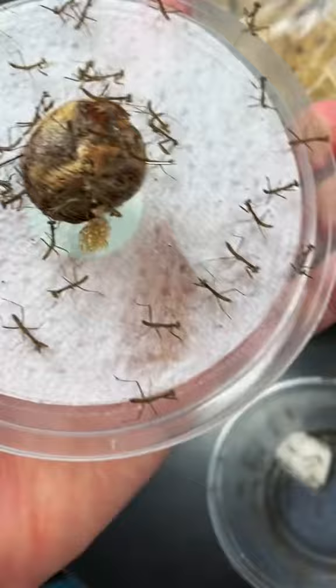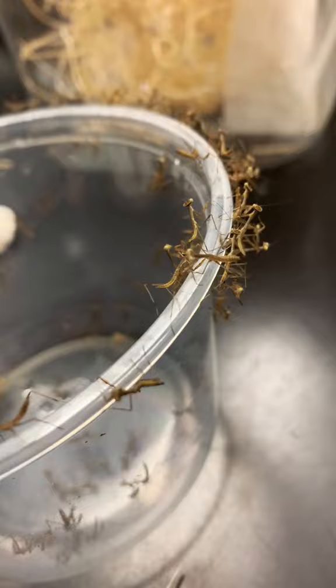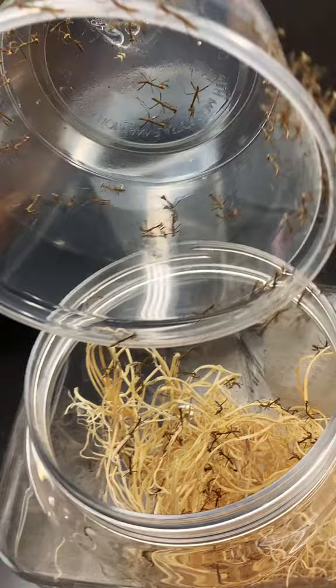Once they hatch, we're going to go ahead and move them into community enclosures. A lot of them won't survive until the first molt, so this just makes it easier for us to keep track of them, and it also allows for a little competition because we really don't need all these mantids.